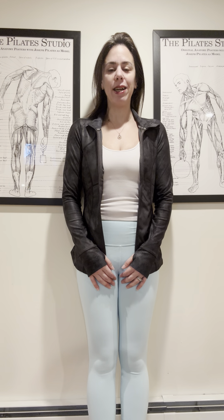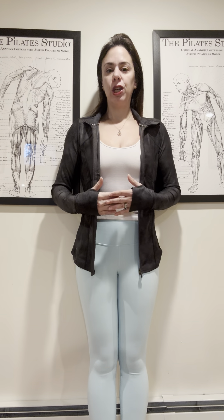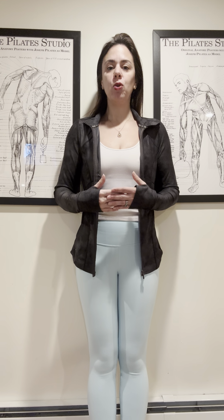Welcome back to Tip Tuesday. Today I'm at the wall to go over chest expansion. You want to lean against the wall — your feet can be a few inches away. You want to have your tailbone against the wall and your shoulders against the wall, prioritizing your shoulders over your head being against the wall. I love teaching this at the wall because it really helps you learn the powerhouse connection necessary in chest expansion.